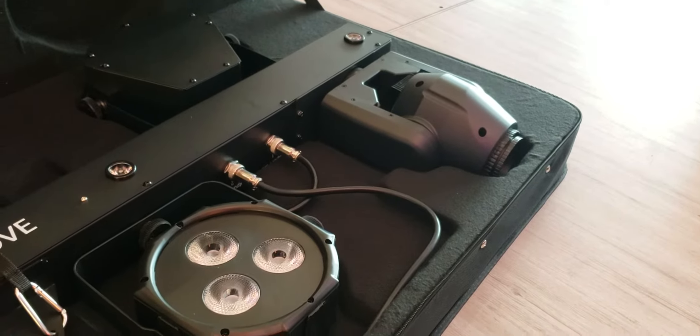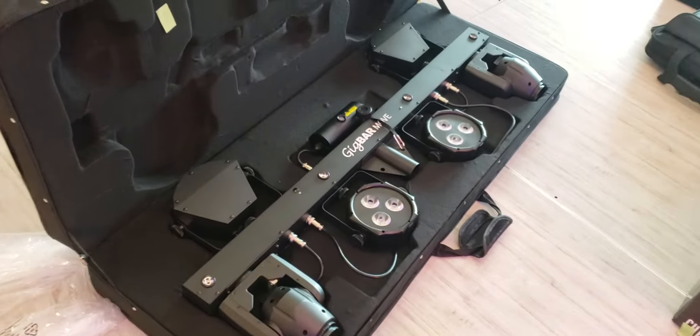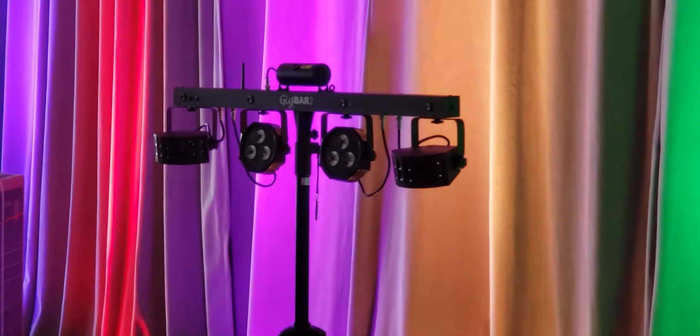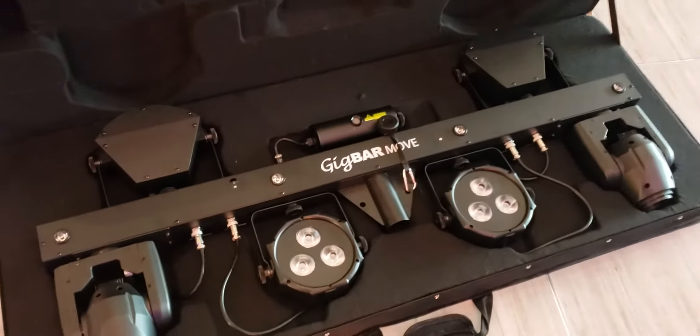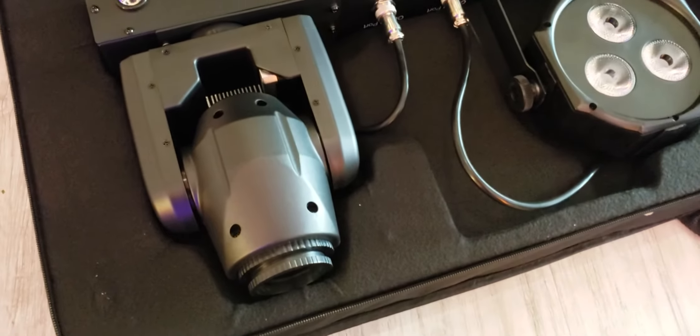My first impression was I didn't really like them too much. It didn't really make too much of a difference between the Gig Bar Move and the Gig Bar 2 that I already have. As you can see, they're very, very similar. The biggest difference is that the derbies are on top of the bar as opposed to on the bottom, and then they added these two movers here.